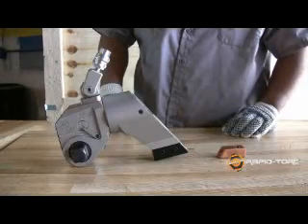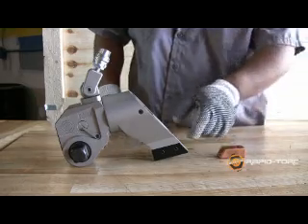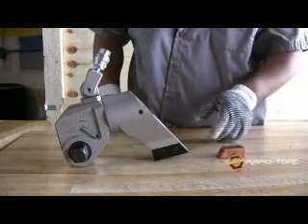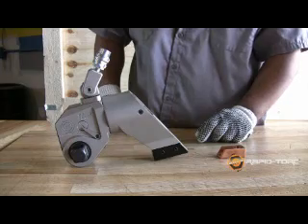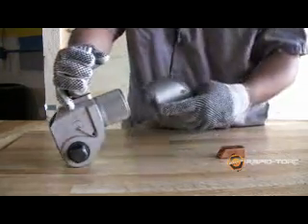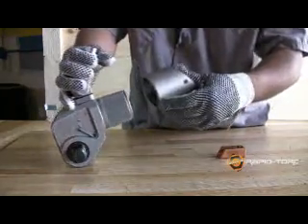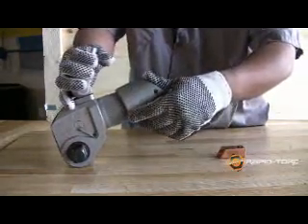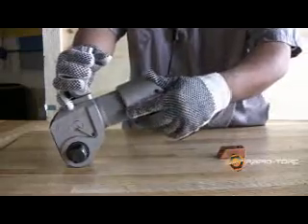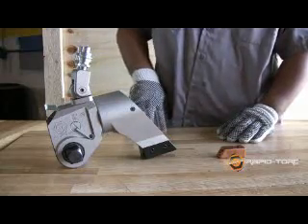The RT's reaction arm is aluminum and comes with a steel or copper reaction shoe. Rapid Torque designs the reaction arm to fit directly onto the housing for added strength and safety. The connection is blind to ensure that the position is locked during operation, meaning the operator works safely with a safe reaction.